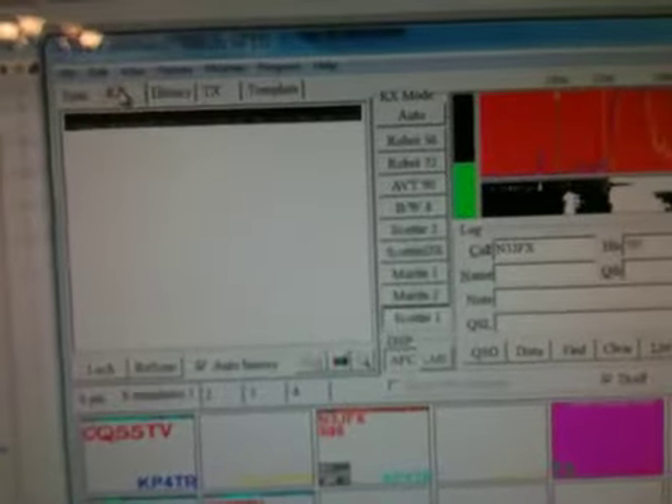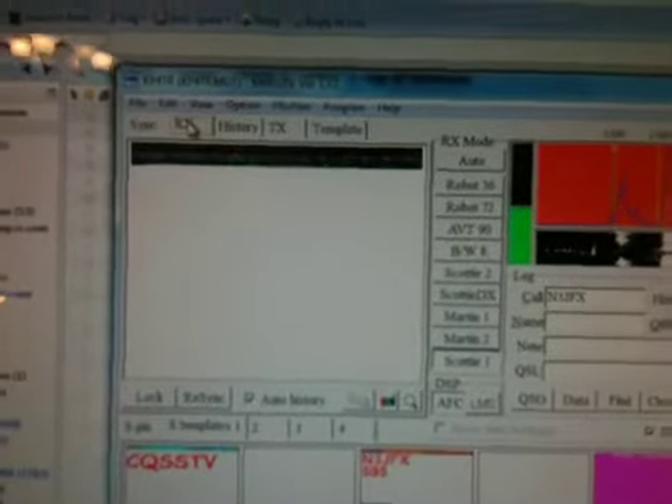He should give me a 73. He's on grid locator FM18, which is probably somewhere up in Ohio. He's pretty much done, and somebody else apparently is transmitting another image. But that's about it — that's a complete slow scan TV QSO using RemoteRig and MMSSTV with a RigBlaster and Kenwood TS-480. This is KP4T radio in Tampa Bay, Florida, saying 73s.